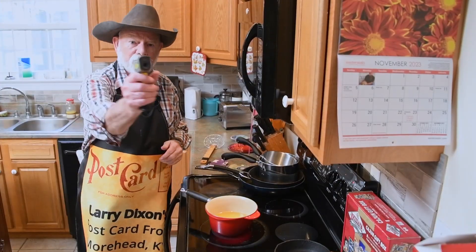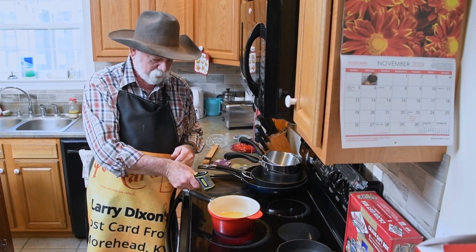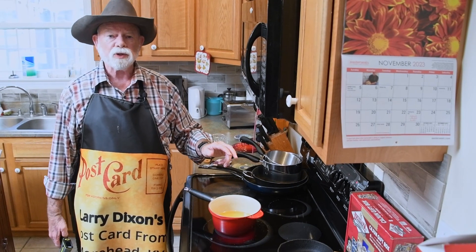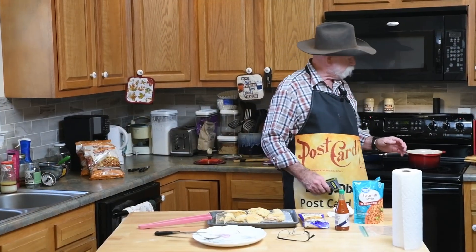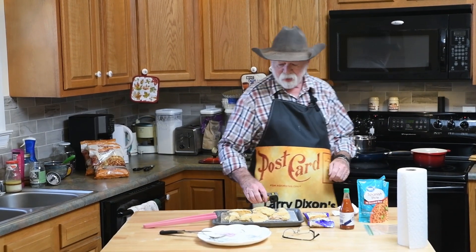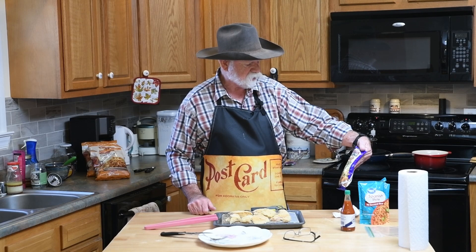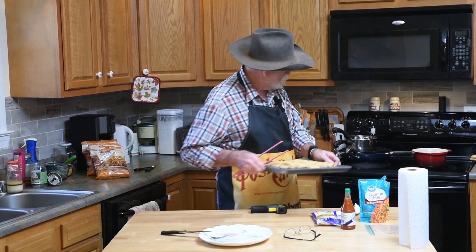I've got my handy dandy little thermal thermometer and right now we are at 67 degrees, so it's going to take a few minutes. My oil has come up to temp and I am ready to fry up some alligator that has been seasoned with Louisiana fish fry seafood breading mix. Let's move over and do a little frying.